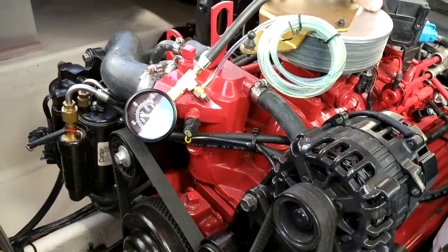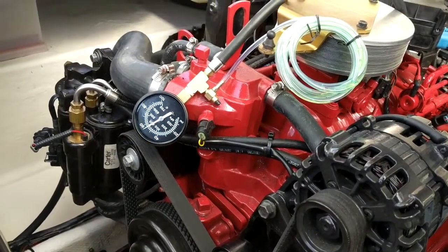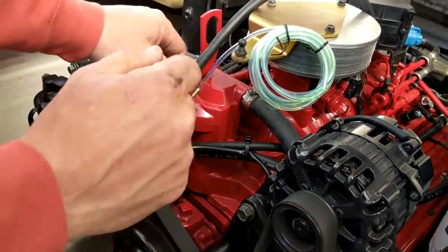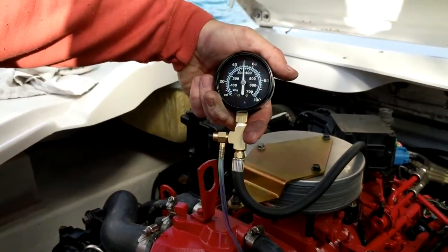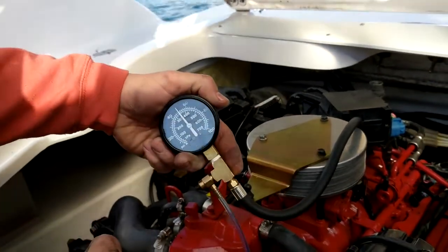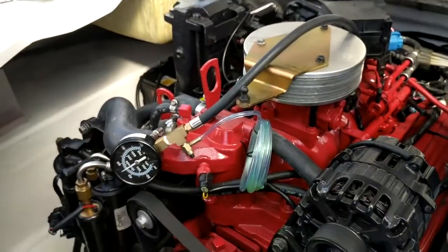Let's start this up. Right on the money — we're right at 50 psi. The high pressure side is definitely doing all right. These pressures should stay constant when you're under power as well, so let's just see what happens.